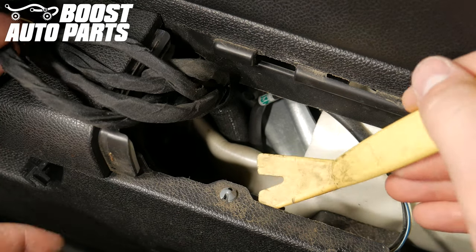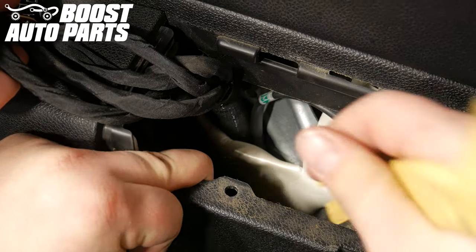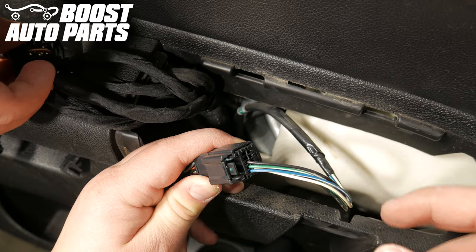With a trim tool, undo the trim clip below the window and mirror switch for the mirror connector. Unplug the mirror connector.